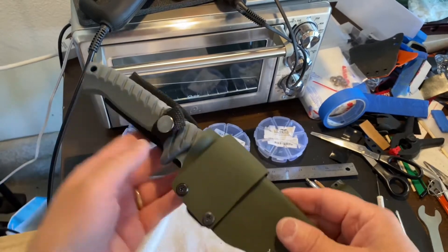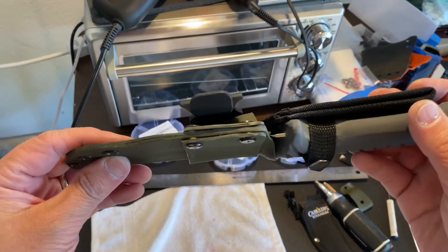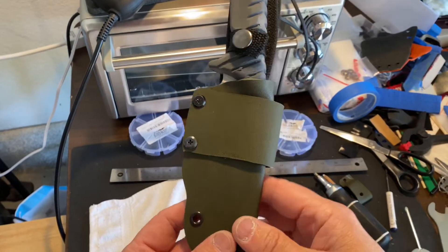I'm going to mail this back to Caleb in Michigan. And that's what I've been working on today.